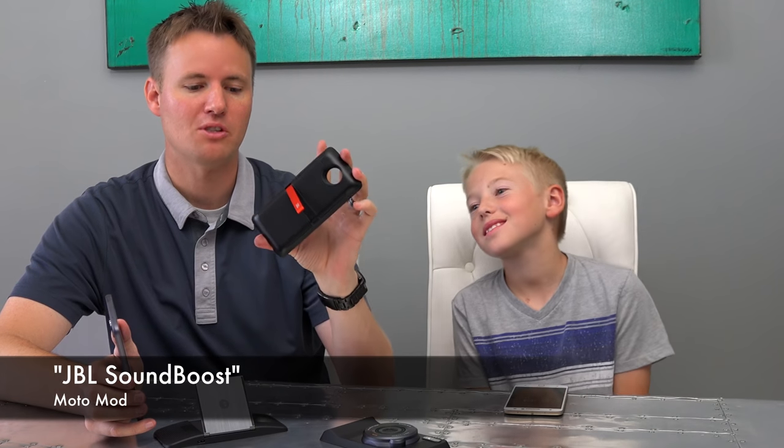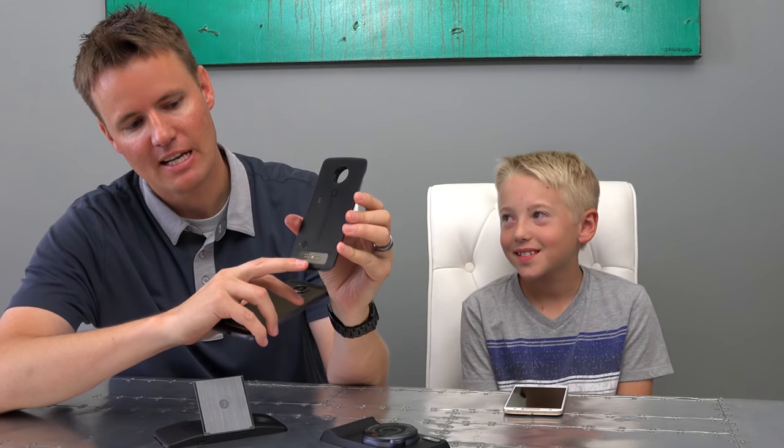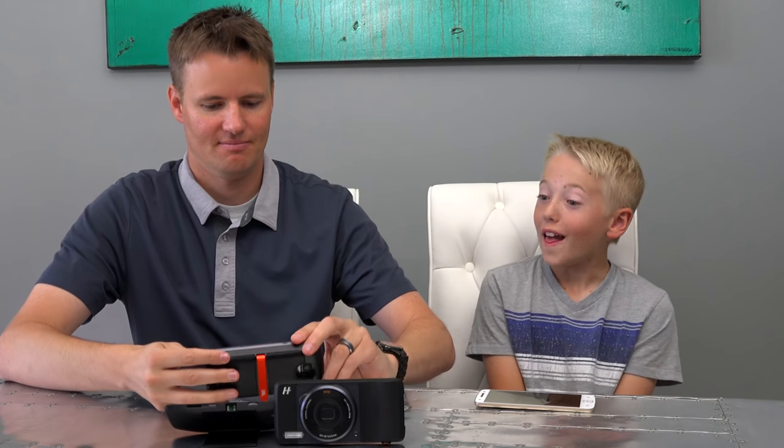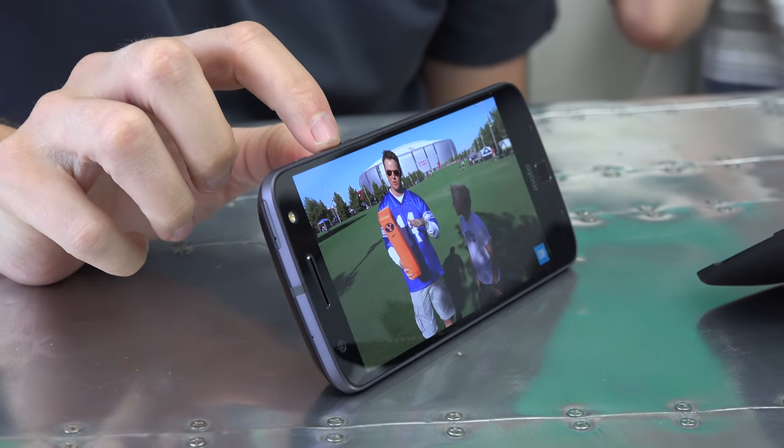This is a JBL SoundBoost speaker. If you look on the back of the mod, you can see these little connecting pins, and then you look on the back of the phone and it actually has the connecting pins. Your speakers on phones are pretty good, but this makes it so much better. If we start playing one of our videos it sounds pretty good — this is our football pile-on video — but then in a snap you can connect it. Whoa! That's huge! That's so much louder. That's surprising.